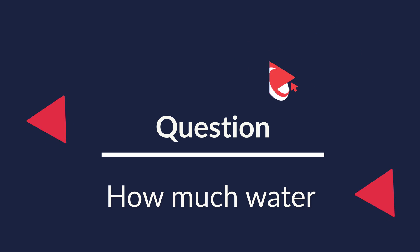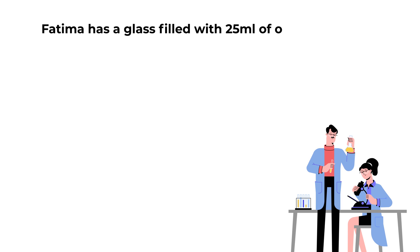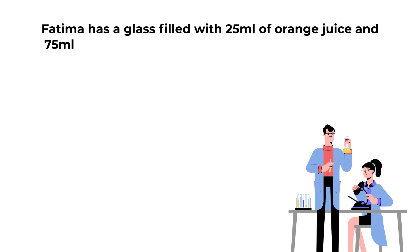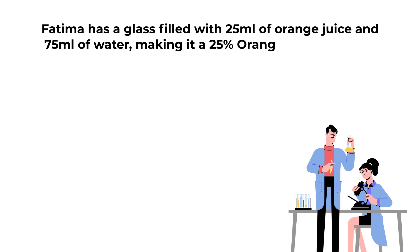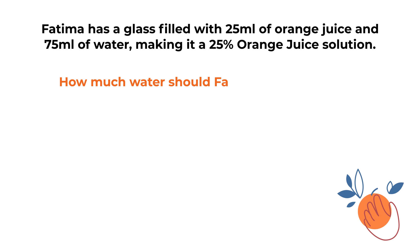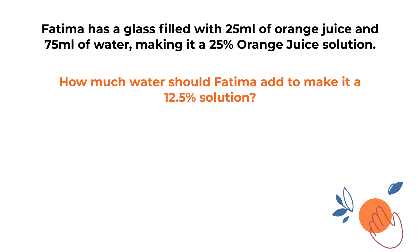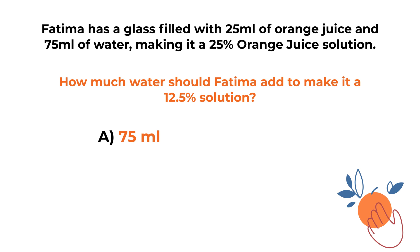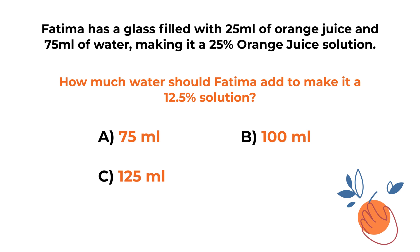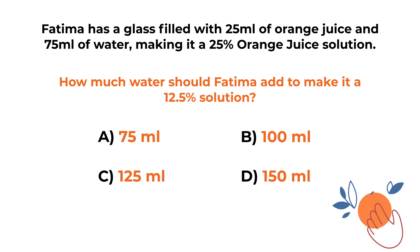Here's a question you might often see on the test. Fatima has a glass filled with 25 milliliters of orange juice and 75 milliliters of water, making it a 25% orange juice solution. How much water should Fatima add to make it a 12.5% orange juice solution? You have four different choices: choice A, 75 milliliters; choice B, 100 milliliters; choice C, 125 milliliters; and choice D, 150 milliliters.